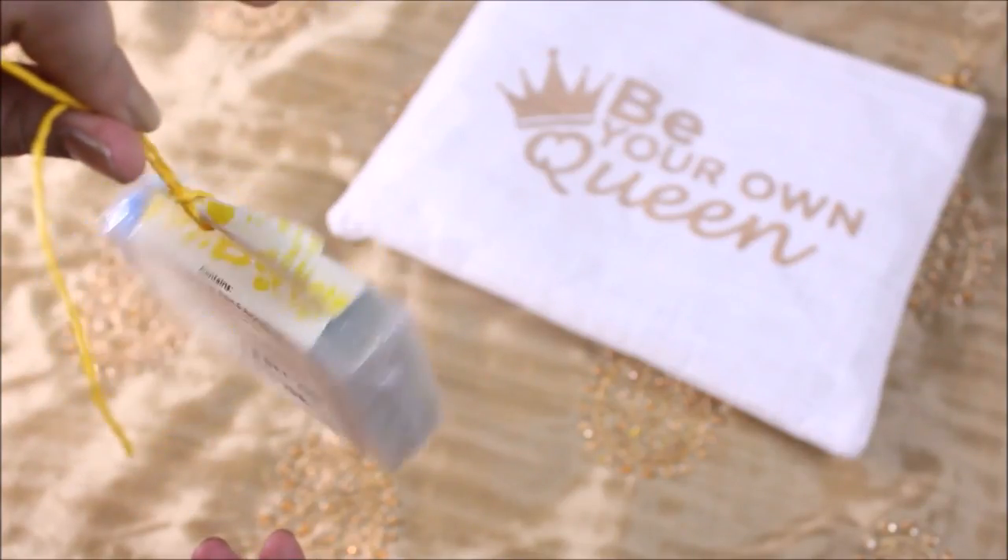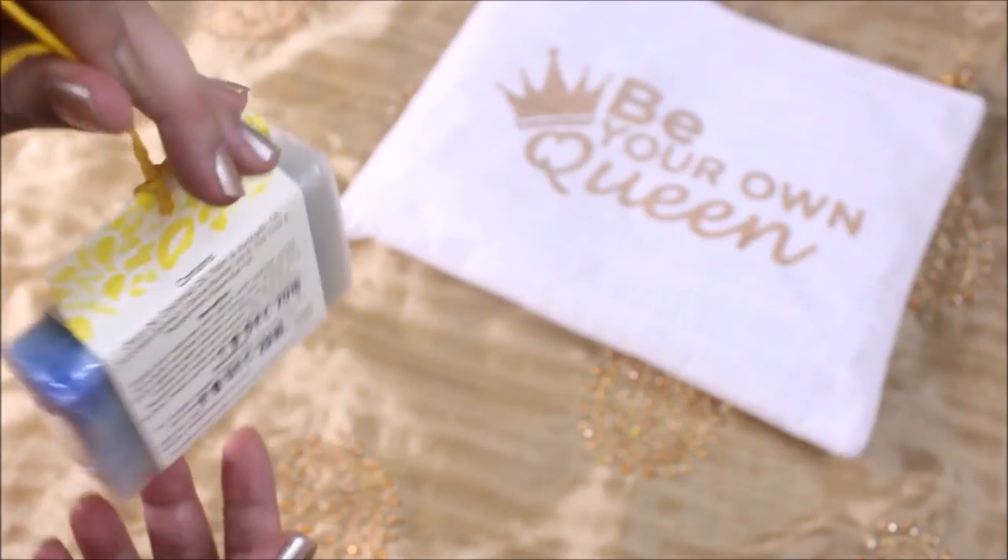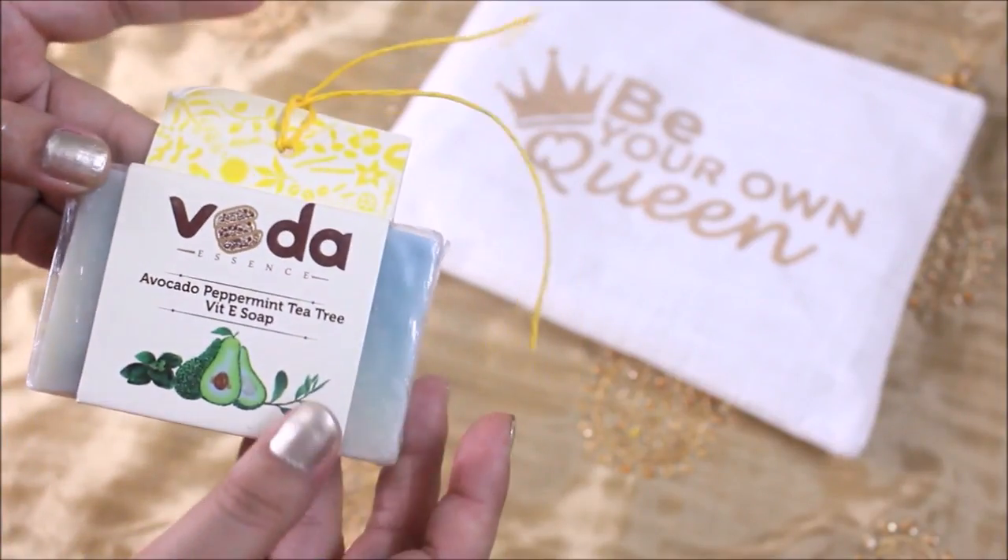The giveaway rules will be in the description box below, so do check that out. That's it for today — see you in the next video, bye for now!